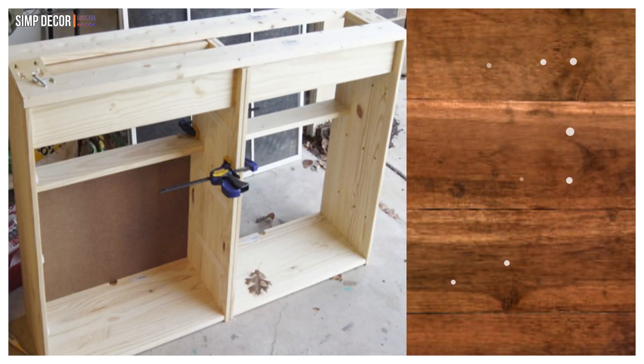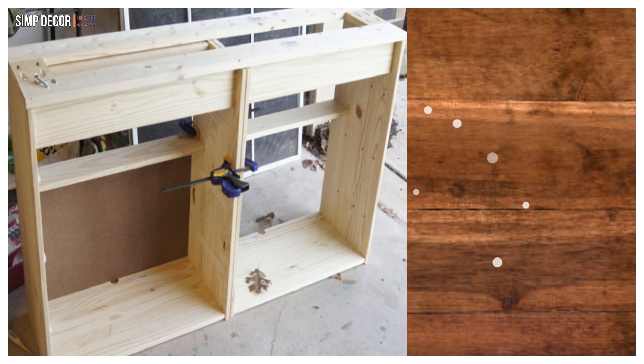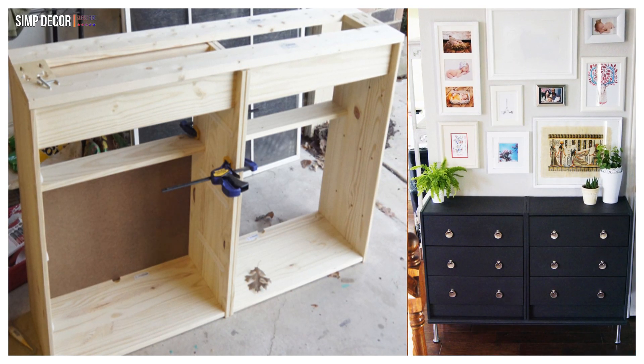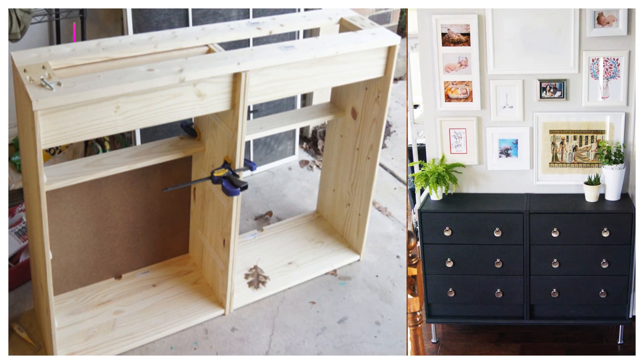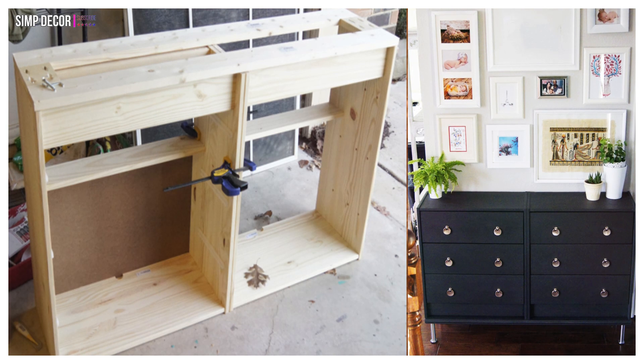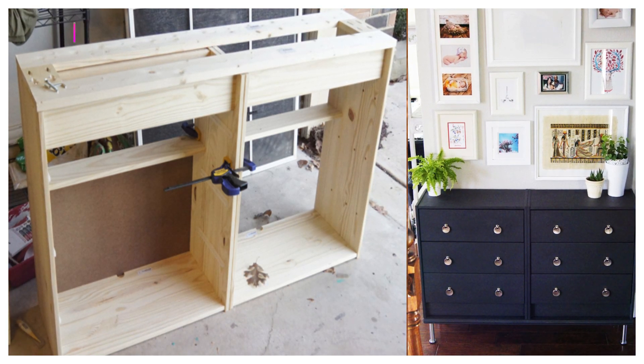17. IKEA Rast DIY Hallway! Since the Rast is modest in size, you can use them in multiples to create something a bit larger if you need. This hacker used two Rasts to create this dramatic hallway entryway dresser using black paint!